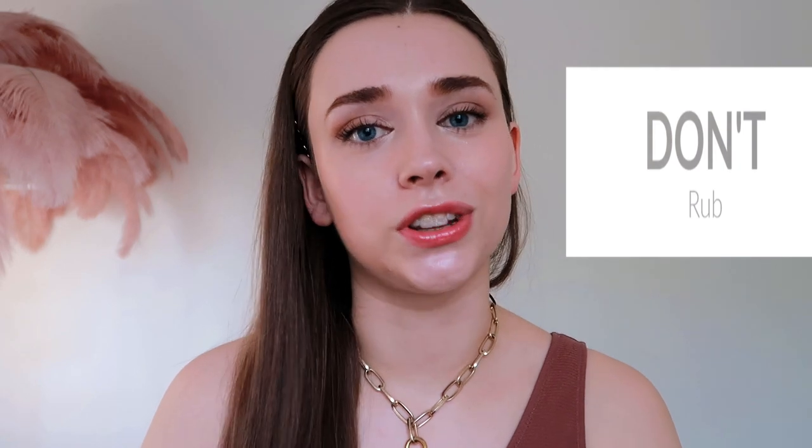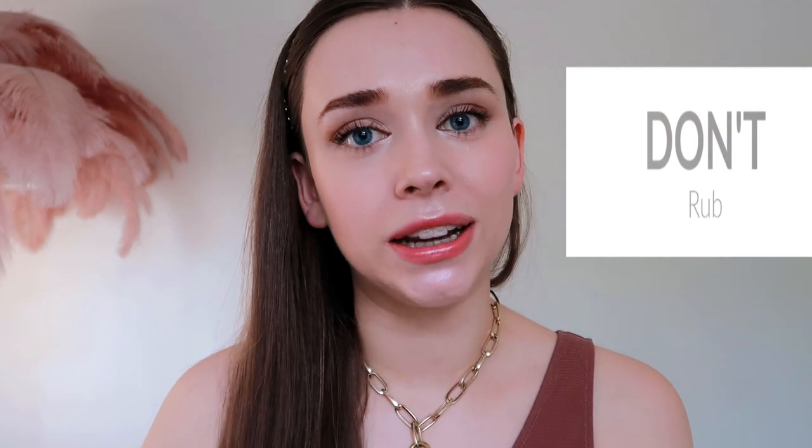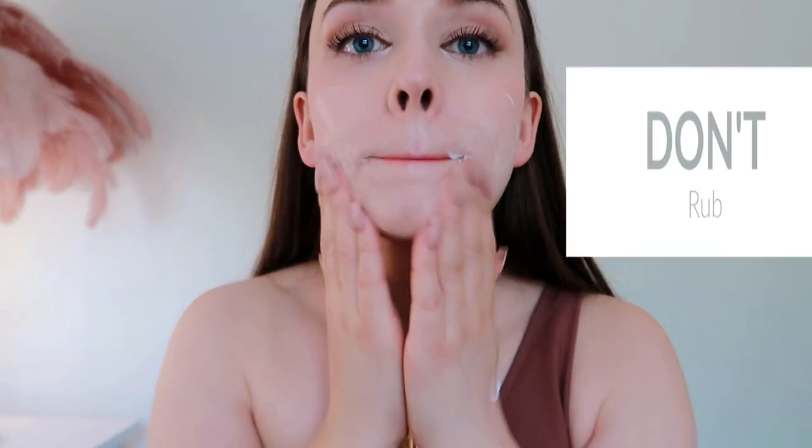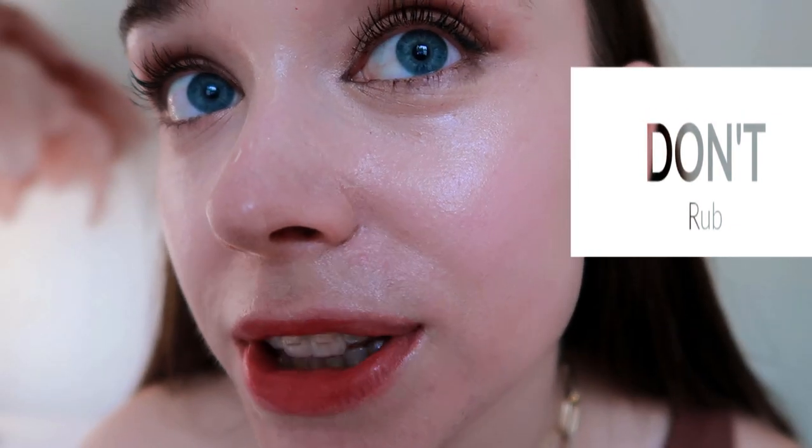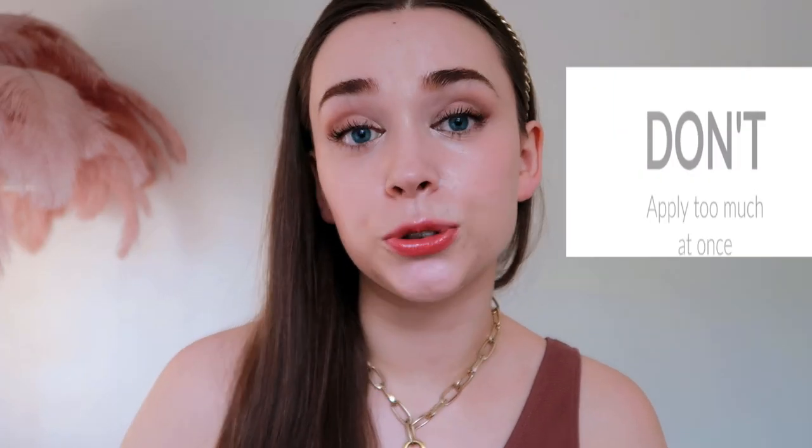To sum up the things to avoid — a don'ts list. Number one: make sure you're not applying too little — don't skimp on the sunscreen. Number two: avoid rubbing your sunscreen into your makeup. It's going to smudge, create horrible lines, break down your makeup, and your blush is going to end up all over your face. Definitely avoid any rubbing motion. Number three: don't apply way too much product in one go — your makeup is much more likely to break down. Instead, go in with very thin layers and tap each area.